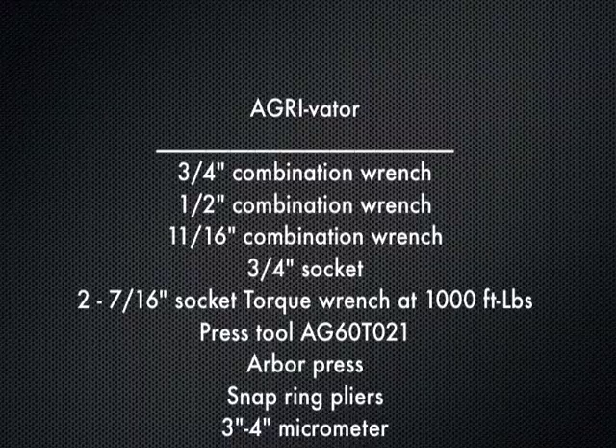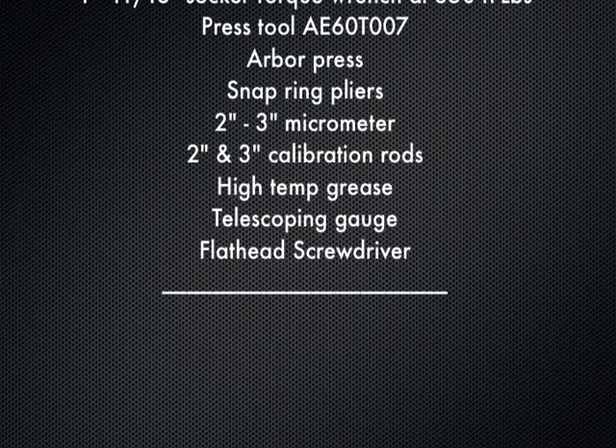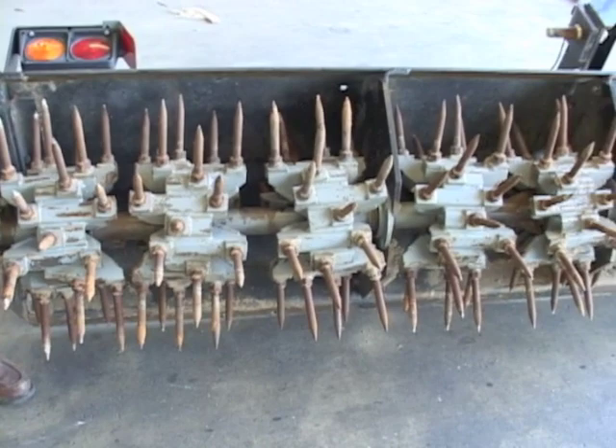In order to repair an aerobator shaft, one must start with the proper tools. These tools will be necessary to extract the rotor shaft from the machine, unstack the rotor shaft, and disassemble the individual rotor. Before starting, wash the machine and remove debris from the rotor shaft so parts can be clearly identified.